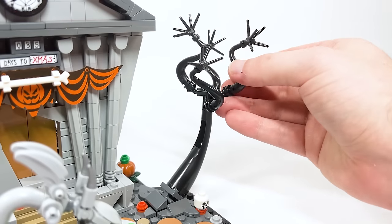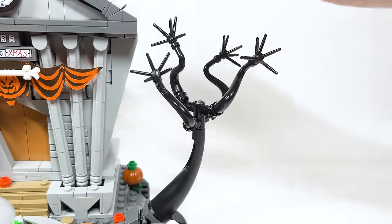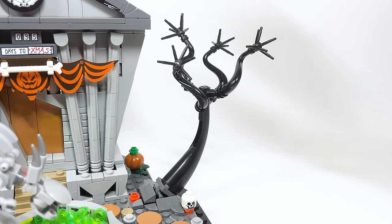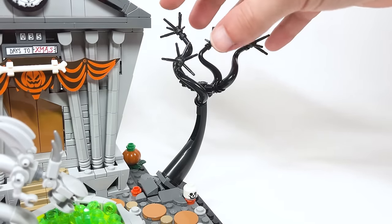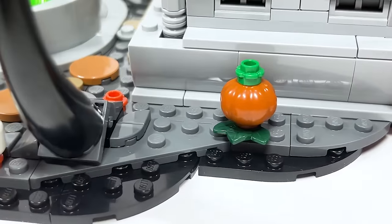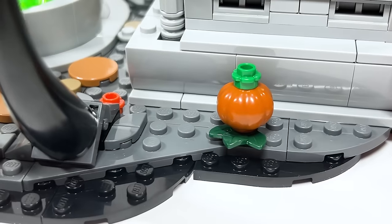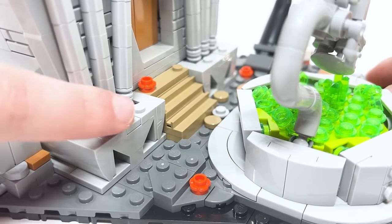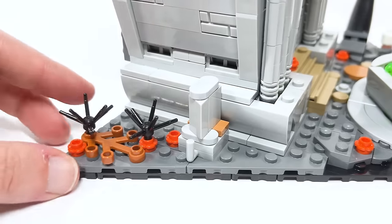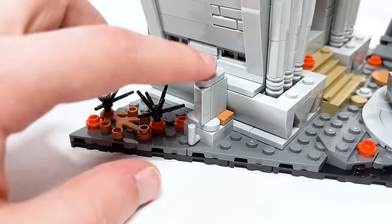Let's look at the tree. This black tree here looks pretty great — just using some superhero stand pieces creates some really awesome angles where you can pose and angle the branches however you want. I love this tube piece that it's on, and in the very first submission there was a large black tree, so I'm glad they found some way to include that here. Over here in the back we have a pumpkin in dark orange which looks really great — that's probably more in line with the actual colors in the film.